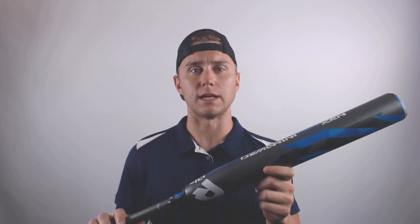What's up softball fans, this is Dan here from JustBats.com and I'm talking about the brand new 2019 DeMarini CFZen Fast Pitch Softball Bat. This bat comes in at drop 10 and drop 11 length to weight ratio and is a two-piece design to help dampen negative feedback and optimize power.